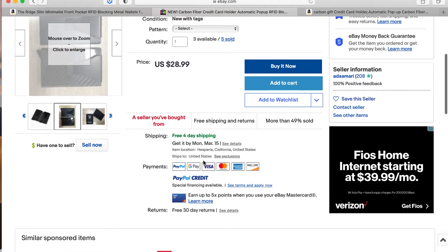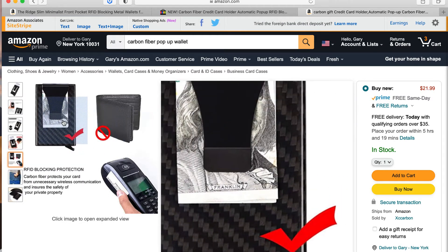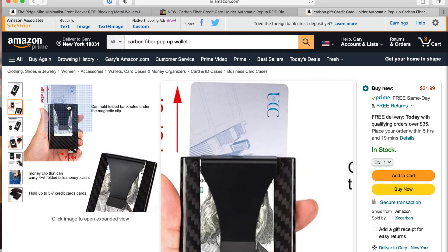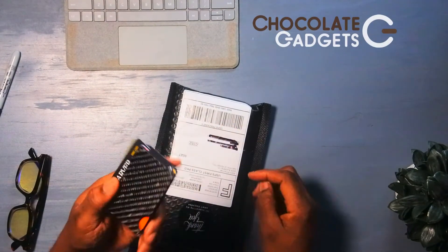I got this one on eBay and it arrived in a few days. They also have one on Amazon for only $21. But I don't buy it just for the price — I actually like the mechanism better. All of these are RFID blocking, so you don't have to worry about someone taking your card information. This is my Ridge — I got some money in it and my cards in it.